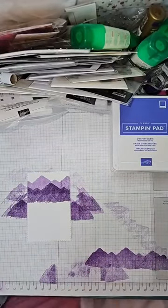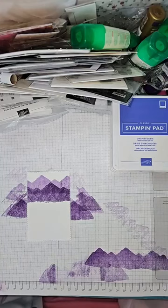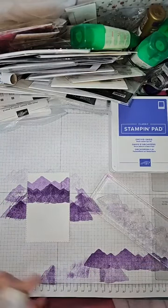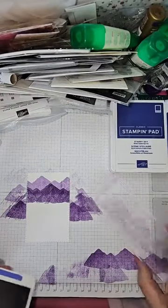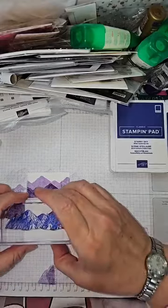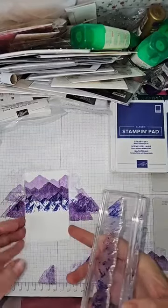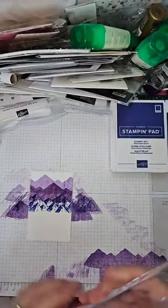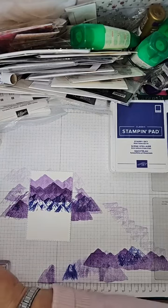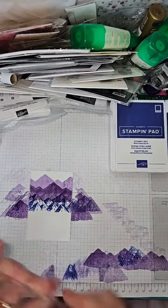Okay, so we're going to give this another clean because we're going to use quite a few colours on here. So we've used Gorgeous Grape. We're now going to go for Orchid Oasis. And this time I'm going to drop it down fractionally. Can you see the different colours? I did it the wrong way around — but actually, I don't think there's a right or wrong way. Sometimes it might be better one way, sometimes the other. What you do need to do is make sure you clean in between — don't turn them over when they're dirty.